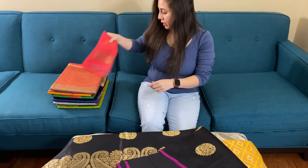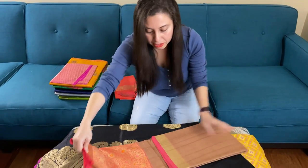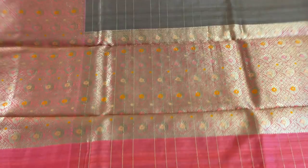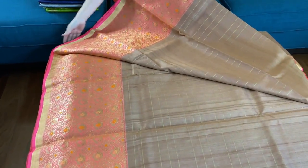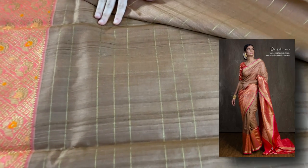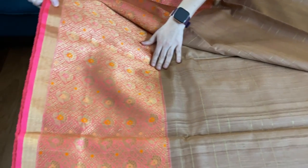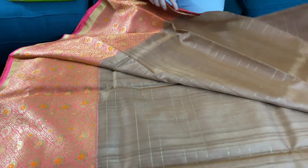So this is the third Banarasi saree — it's a very exclusive one. This is called kora tasar Banarasi, an exclusive kora tasar Banarasi saree. Look at the border — it's a skirt border. This color is so unique, it's kind of an English brown color with stripes on the body. Look at this gorgeous border — this is the lower border of the saree, and it is a skirt border.